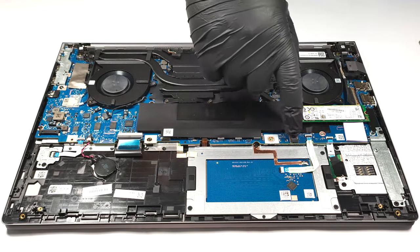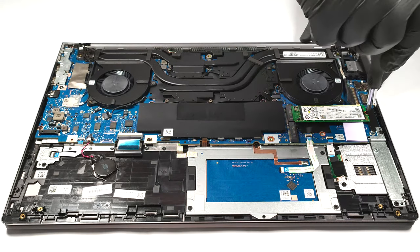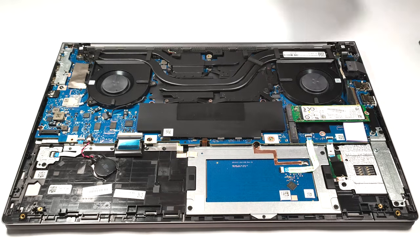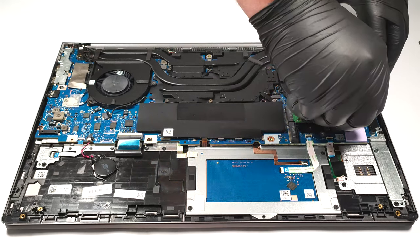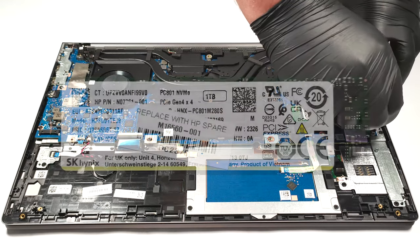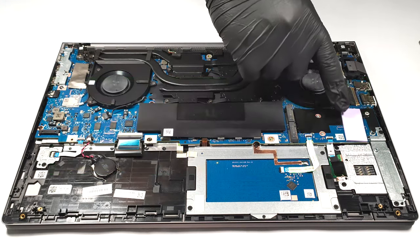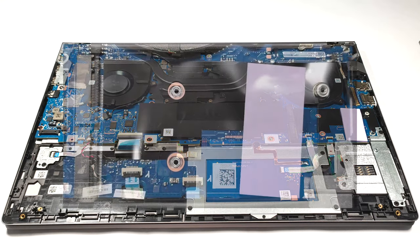For storage, there are two Gen 4 M.2 slots. As you can see, there is a dedicated thick thermal pad that is placed beneath the SSD.